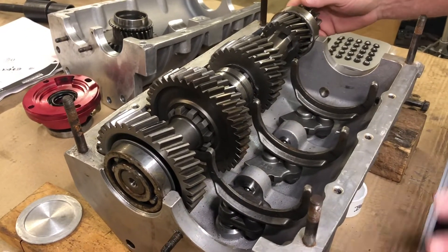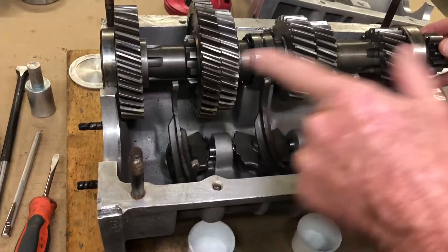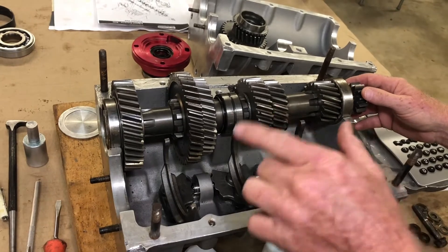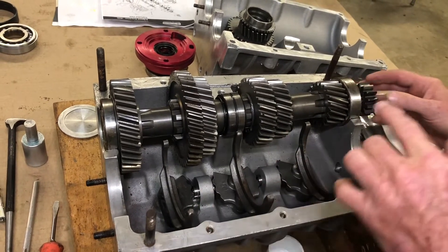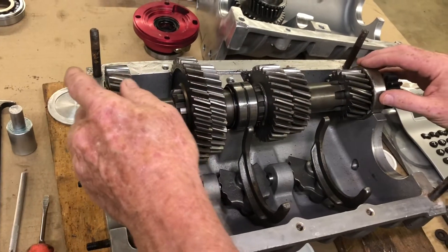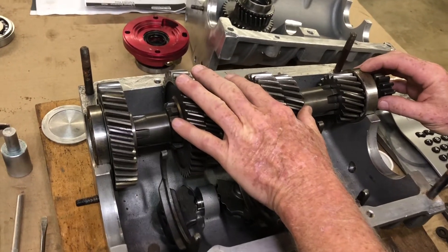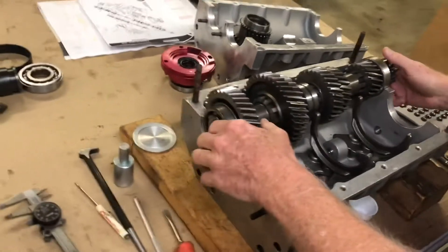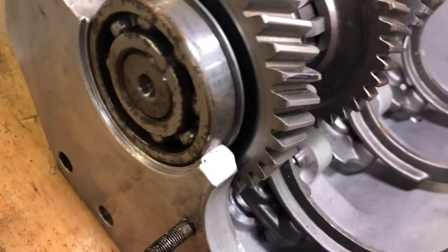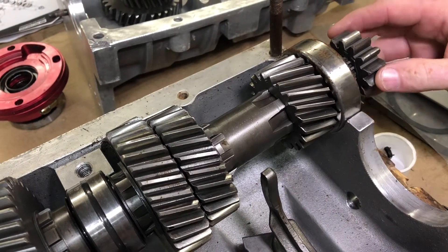All right, you can tell that all we have remaining in our case half of our Richmond six-speed is the cluster assembly, the forks, and the cams. At this time we're going to take out the cluster assembly and lay it on the bench. It's got snap rings in certain places, bearings pressed on the ends. Notice on the front our snap ring is on the inside of the case, the rear bearing has no snap ring, and our reverse gear is still on the cluster.